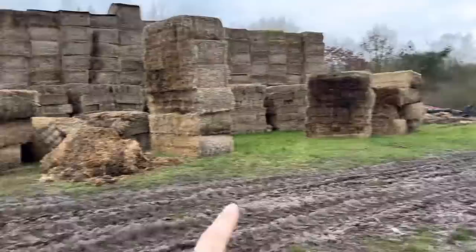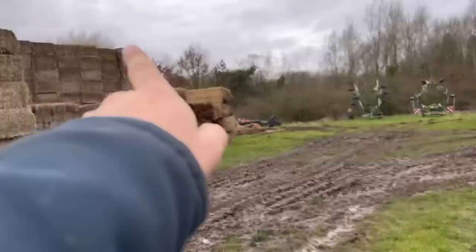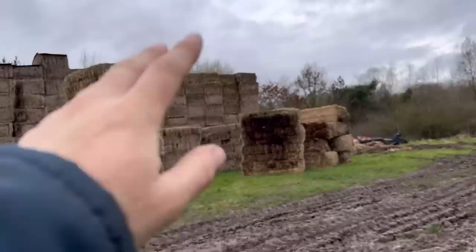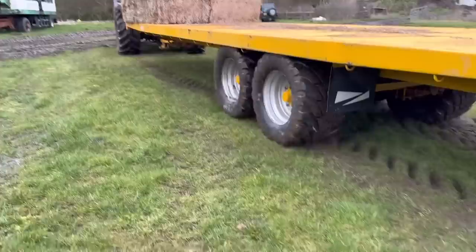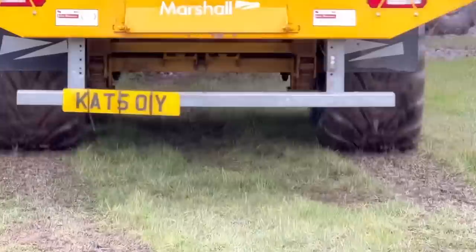It's very wet in the field, so we're putting the trailer in the yard and just sneaking in to get the bales from under the stacks. Problem is we didn't have enough hay caps, so the top four bales are a bit wet and we've had to reject them. The bottom four are all right - there are just marks on the ends but the middle's perfect. They're only for burning in a biomass boiler.